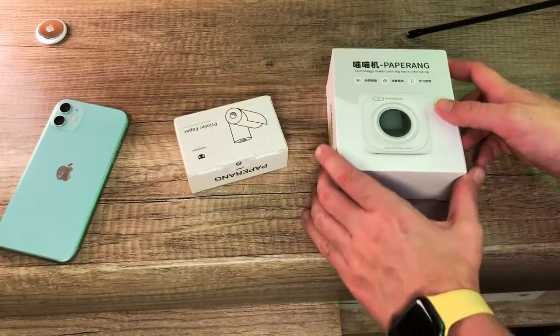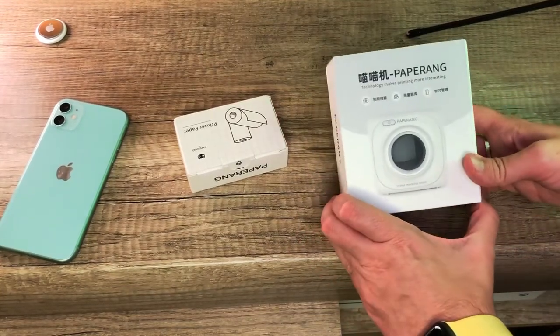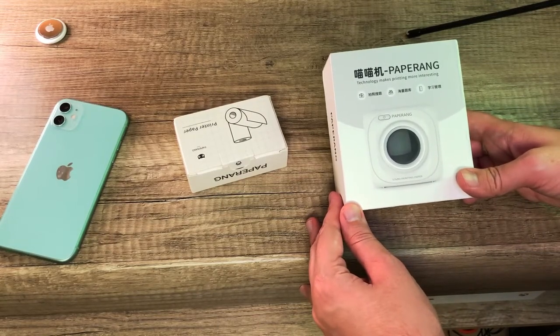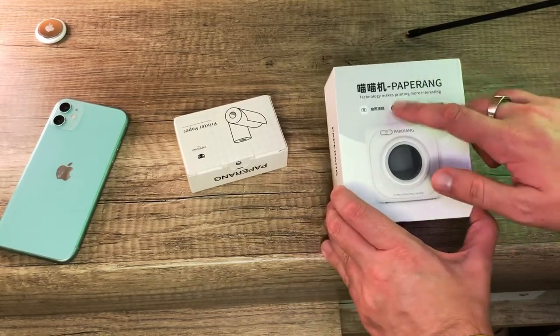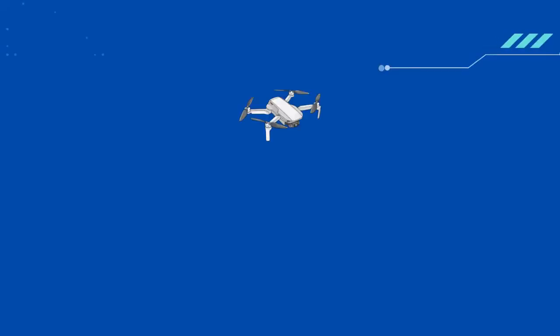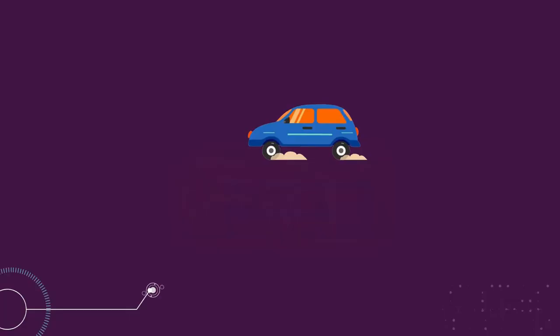Hey, hello! Thanks for choosing to watch this video on my YouTube channel. Today I will show you the PaperRank thermal printer that I got from Aliexpress. We'll start with unboxing and then a real life test. Let's make a start.